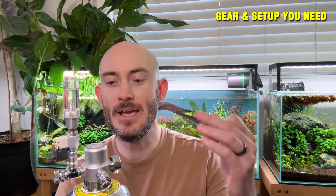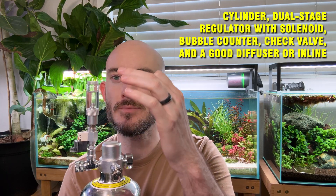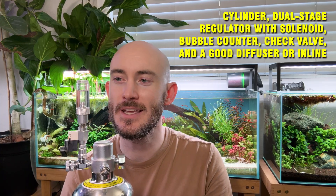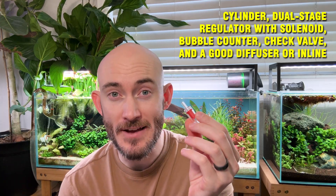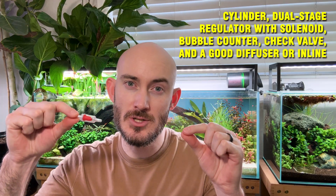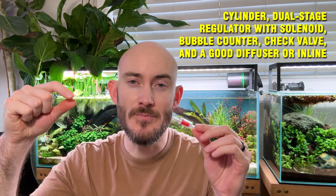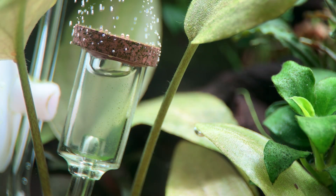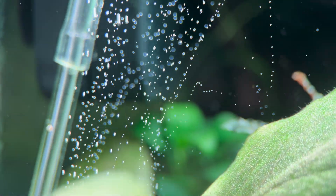So what do you need? You'll need a cylinder for CO2 and a regulator or two-part regulator. You'll need a bubble counter — this one is just unscrewed right here — which counts the amount of CO2 bubbles entering. Then you'll need a check valve, which is very important, so make sure you add a check valve into the inline tubing for your CO2. And then you'll also need a diffuser, which I have right here — you'll see a clip of it running as well.